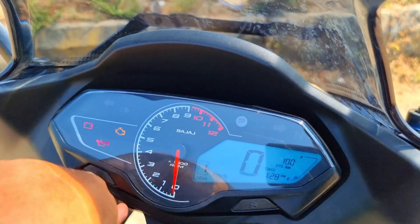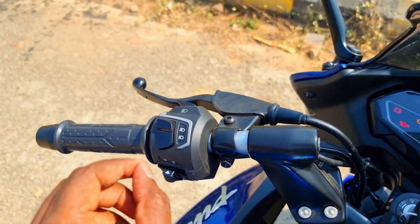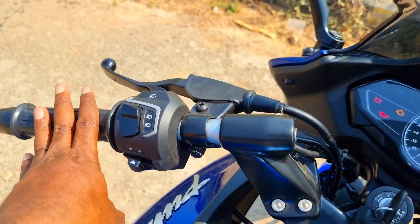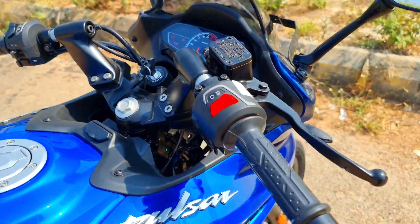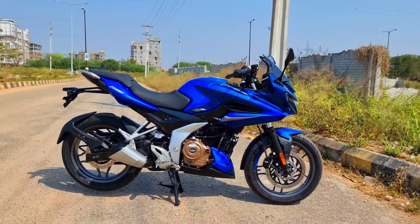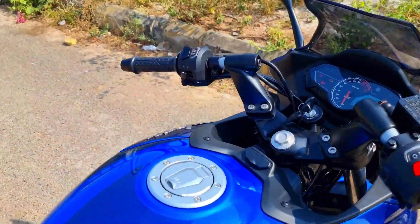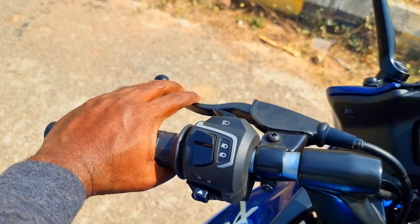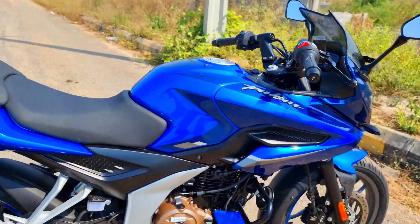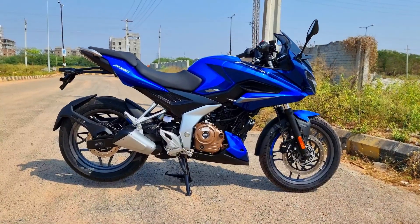Another important point is the assistant slipper clutch, which makes this supreme value for 1.4 lakhs. It offers a 300mm front disc, slipper clutch, best-in-class power and pickup, and refinement with improved NVH levels and supreme build quality. In this blue color, it looks absolutely stunning. The slipper clutch offers a lighter clutch pull and also works as a back-torque limiter and anti-hopping clutch, preventing the rear wheel from locking and hopping during faster downshifts.